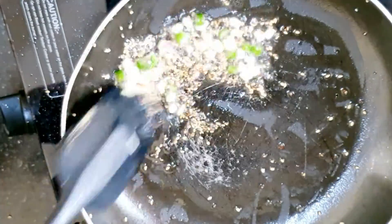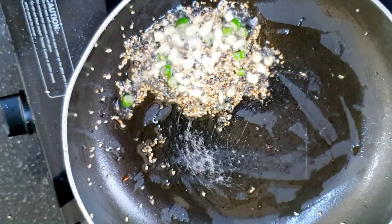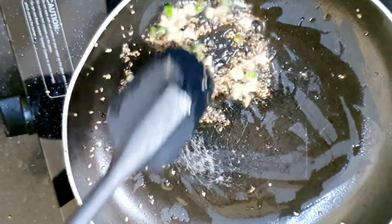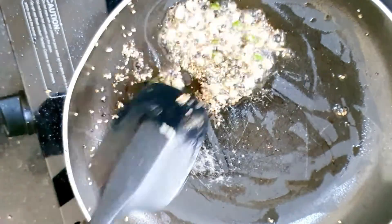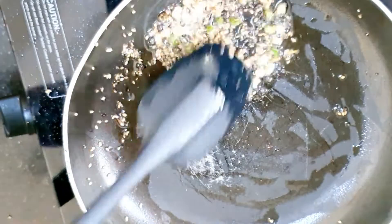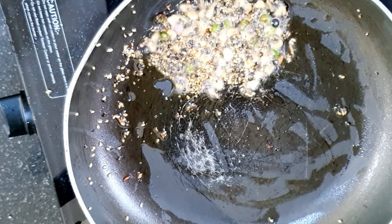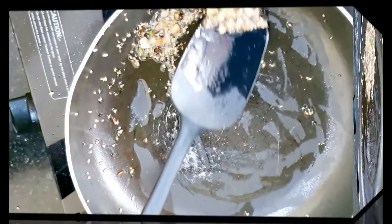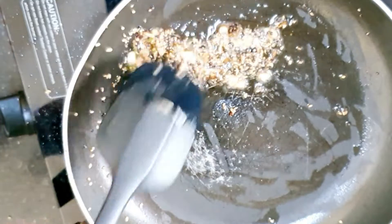Now we add lussan (garlic) and hari mirch (green chili). One more secret: you have to cook them to a light deep brown. Keep a low flame for about 1.5 minutes — otherwise it will not get that deep brown color.